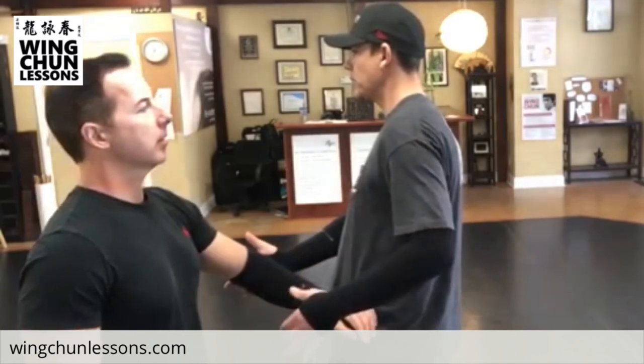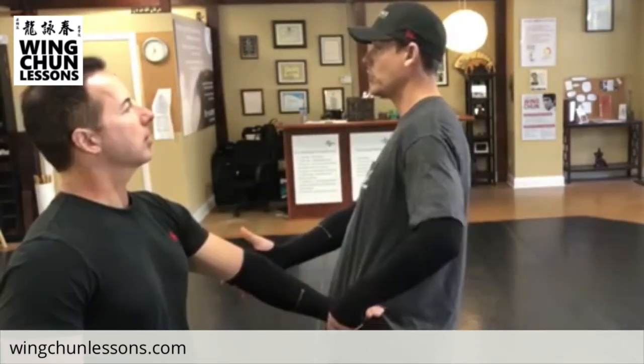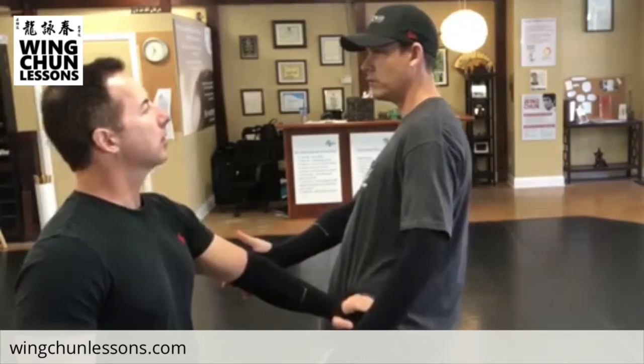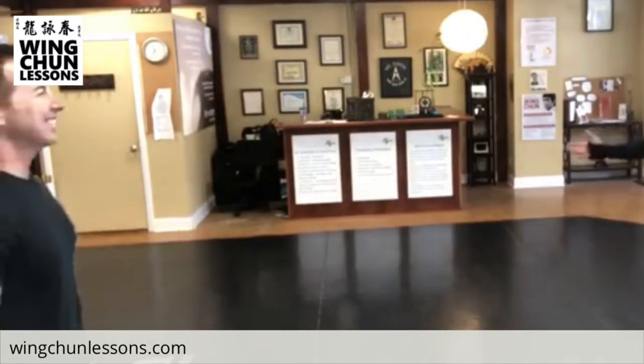Don't get distracted by this — just think of the elbow. Stay back and down, back and down, back and down. Then you're just going to seek your front knee right through me. There we go — let me fly away. That's structure. You're using your strongest muscles to do the work.